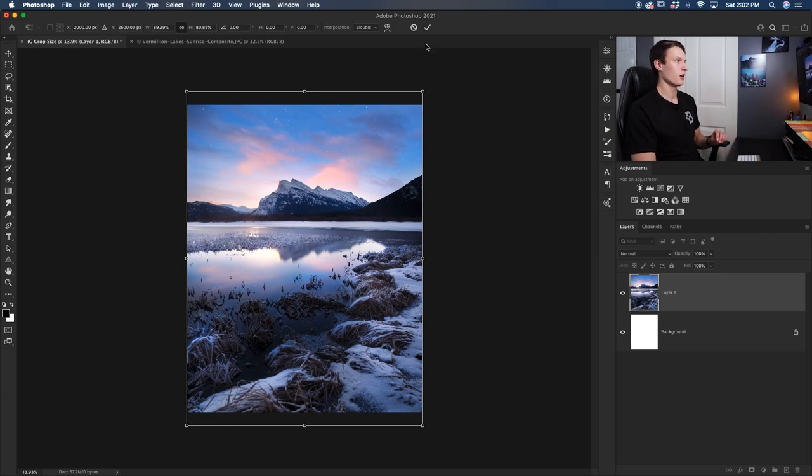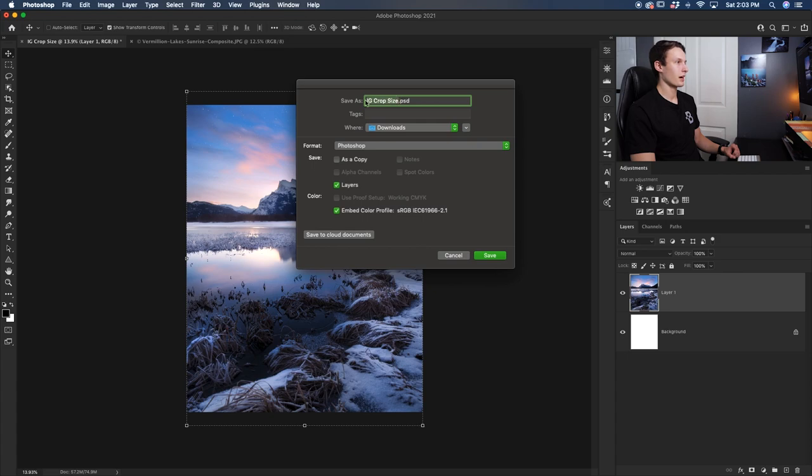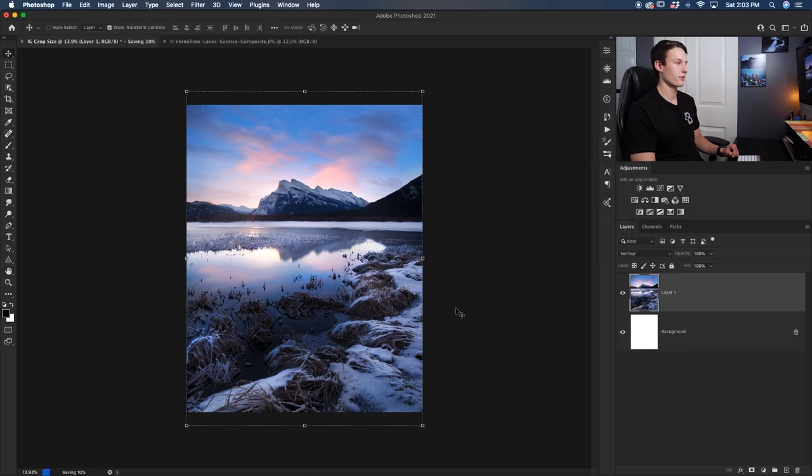With this done, I'll press the checkmark to commit, and then we can save this photo as a JPEG to put onto Instagram. I'll go to File then Save As, and leave the name as 'IG crop size' — you can rename it to whatever you like. The important part is that we set the format to JPEG, then click Save. Make sure the quality is set to 12, then press OK to export. You can then add that photo to your phone via Dropbox, Google Drive, or AirDrop and upload it to Instagram with the perfect crop dimensions.